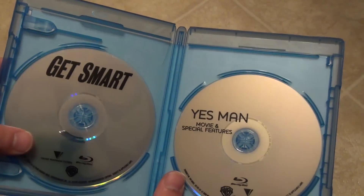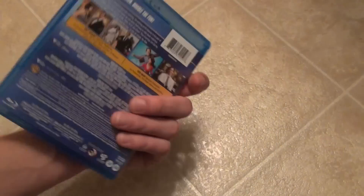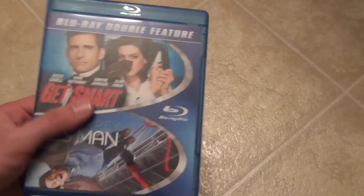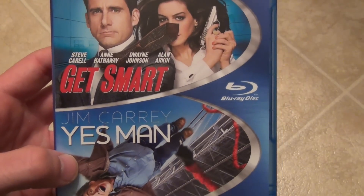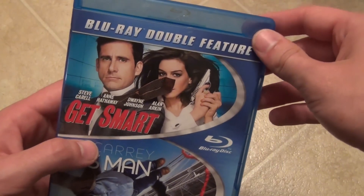Really generic, these two in here, but not a big deal or anything. I bought this because of the movies, and indeed it has the movies inside of it, so that's good. Just a quick unboxing of this Blu-ray double feature — Get Smart and Yes Man. Hope you guys enjoyed this quick unboxing, and we'll see you in the next video. Bye-bye.